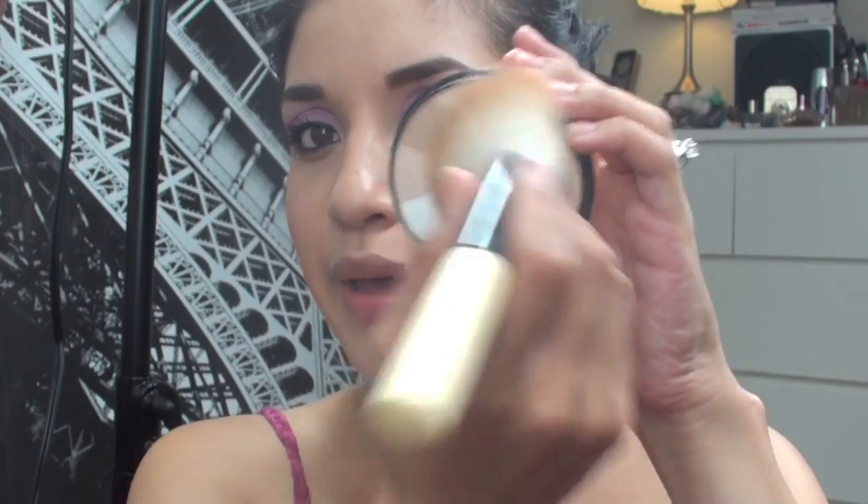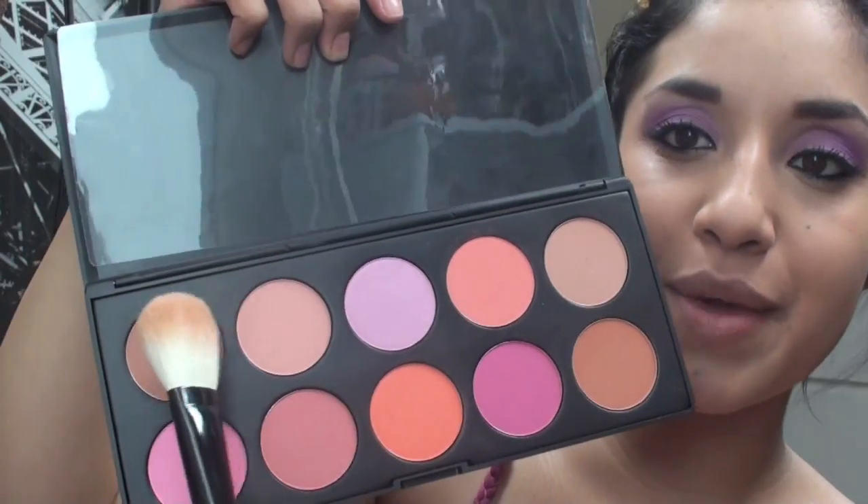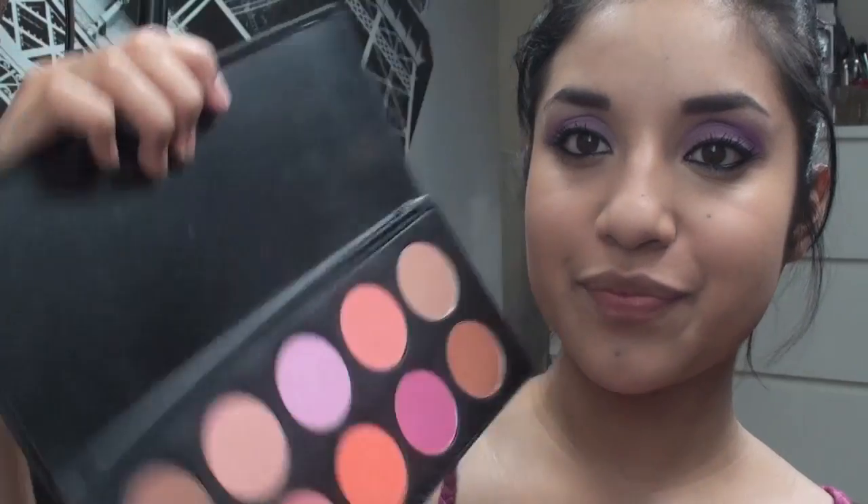Now we're going to set our concealer foundation with a translucent powder and a large, fluffy powder brush. Moving on to the cheeks: take a blush powder brush and the 10-color palette. We're going to mix the top one with the bottom corner one. In the video, she didn't really have blush — she had more of a bronzy look, so that's why we're using these.